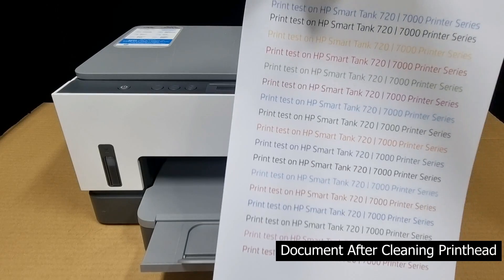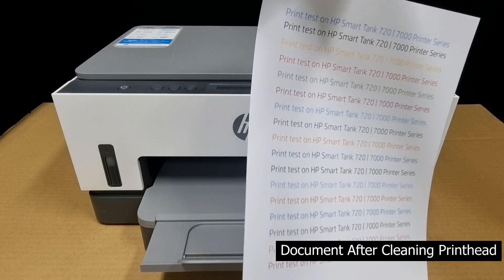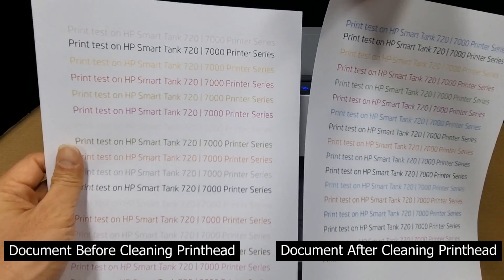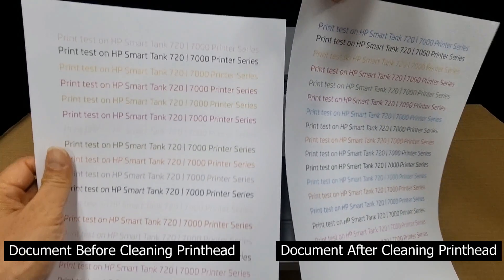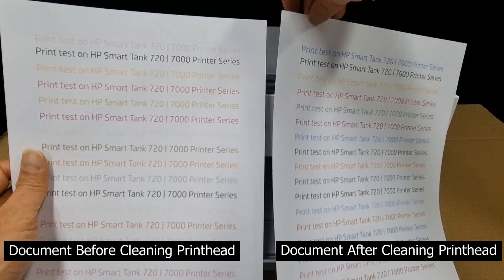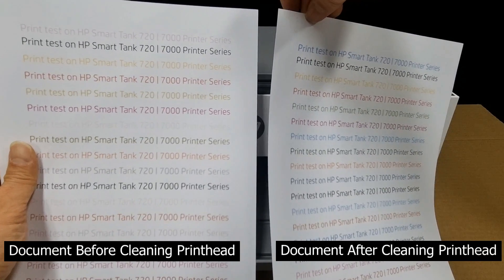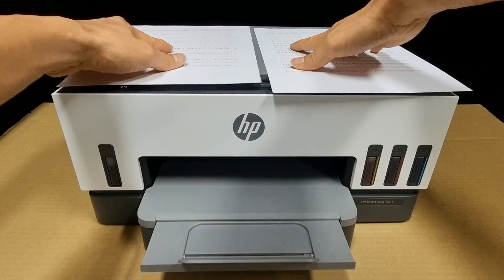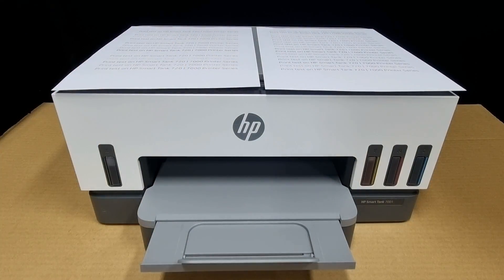This is the printout after cleaning the print head to resolve your PQ issues. And this is the printout before cleaning, and you can see a vast difference. The level 1, 2, and 3 cleaning has been done for the print head. This is how you resolve the print head PQ issues for your HP SmartTank 7000 or 7200 printer series.